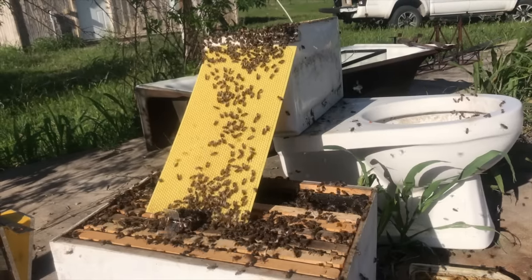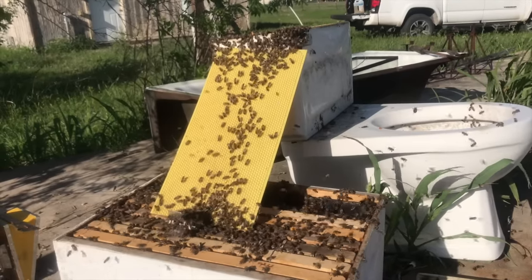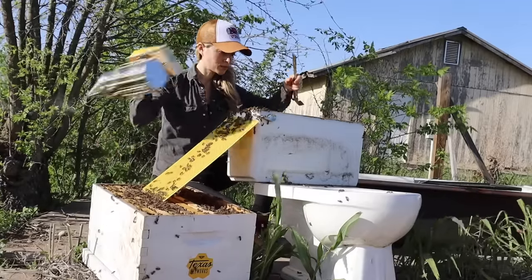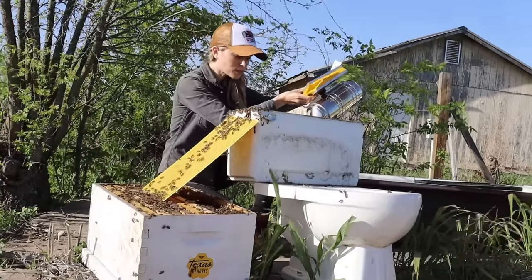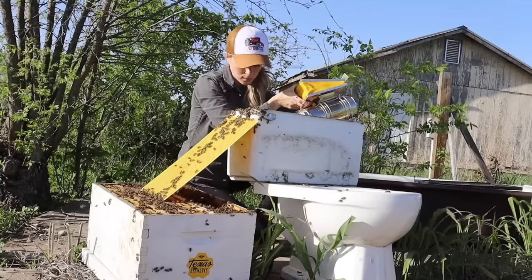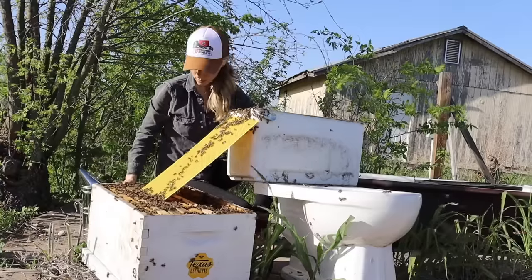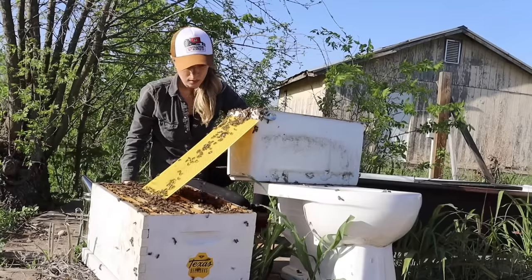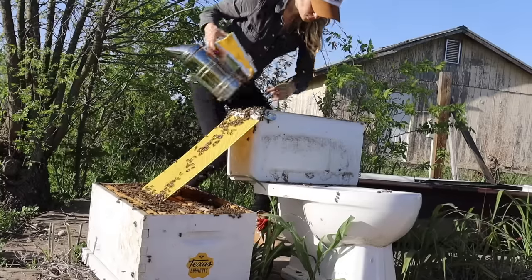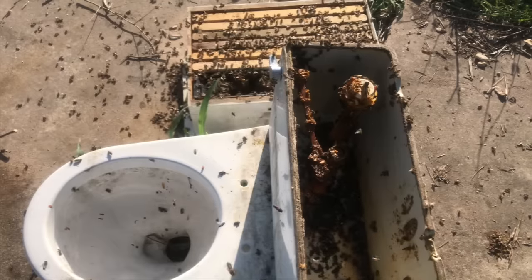They followed the scents and signals from the other bees to find their way into their new home. But there were still some bees who hadn't gotten the message yet, so to encourage the stragglers still in the toilet to move along, I gave them some smoke. I used my smoker to help get the bees to move when and where I needed them to — bees react to smoke the same way humans do and quickly move away from it. It was really beautiful to watch the bees move across that bright yellow bee bridge.